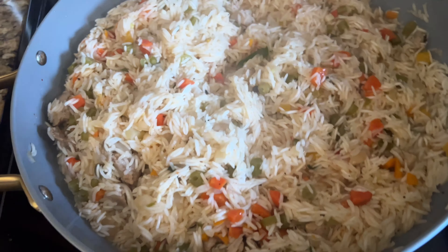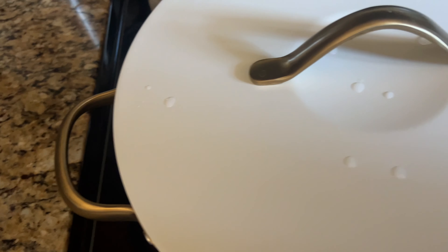I'll close the lid so that in the residual heat the rice will cook more.